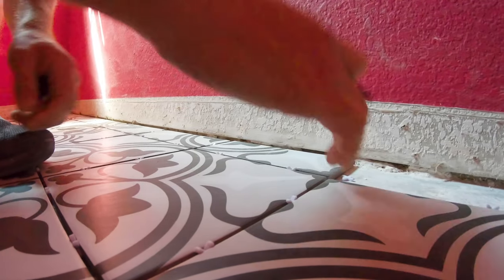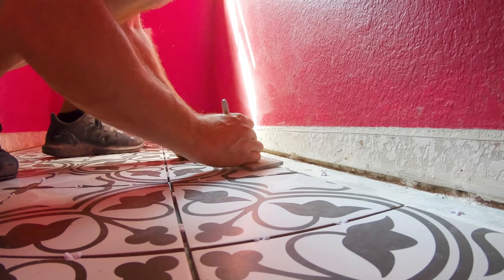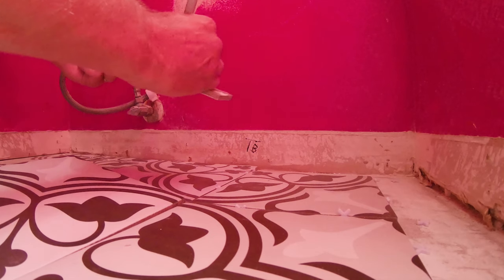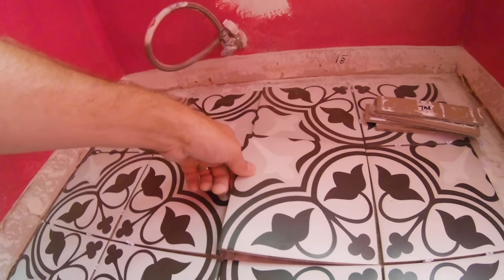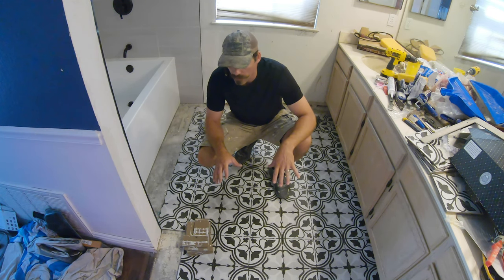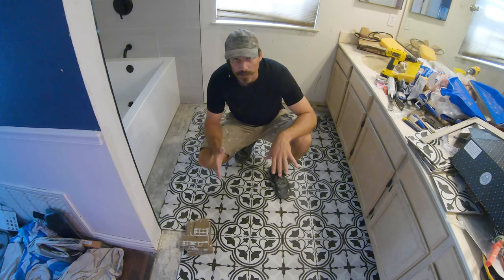There's obviously no perfect system — just do what's going to get the job done. The full tiles over here don't need to be marked. The ones around the flange I'll cut as I'm putting them in. Now I'm going to take all of these out — I just have to make sure I put the right ones in first over here and then build off the pattern from there.